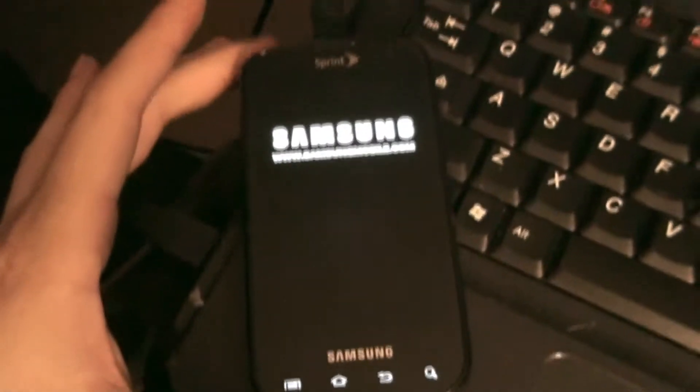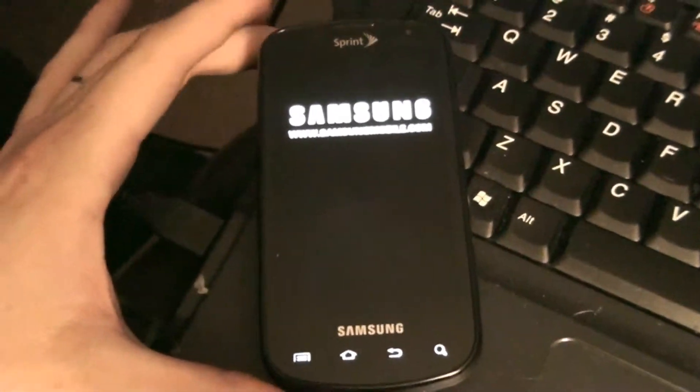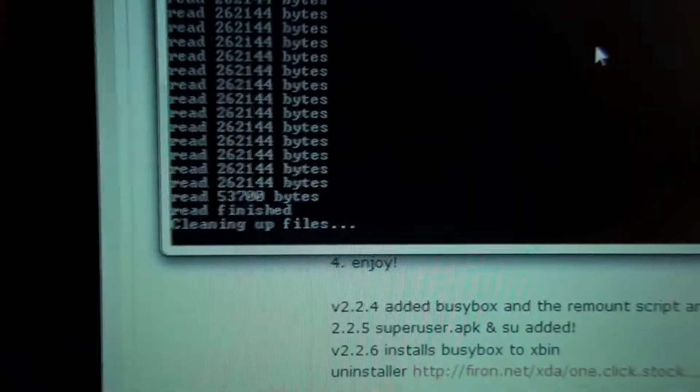The phone is resetting. Now the phone's rebooting. It says 'cleaning up files.'